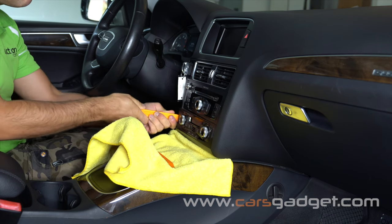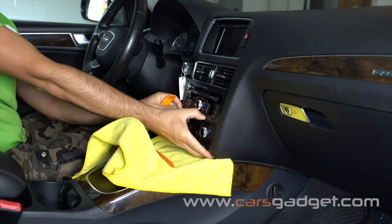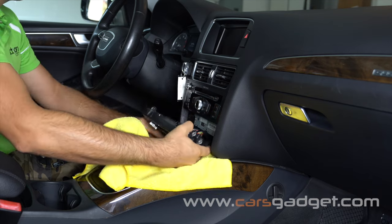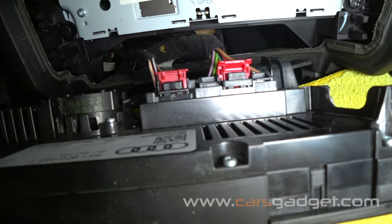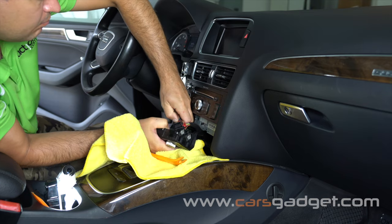Using the provided orange trim removal tool, remove the climate control panel. Then disconnect two connectors from the panel — first pull up the two red pins and then unclip the connectors.